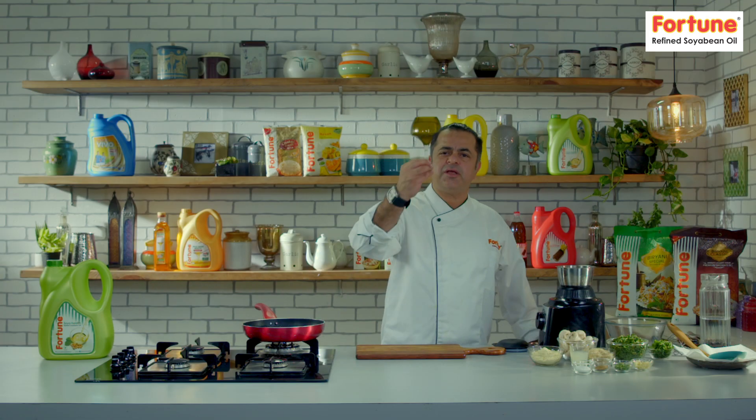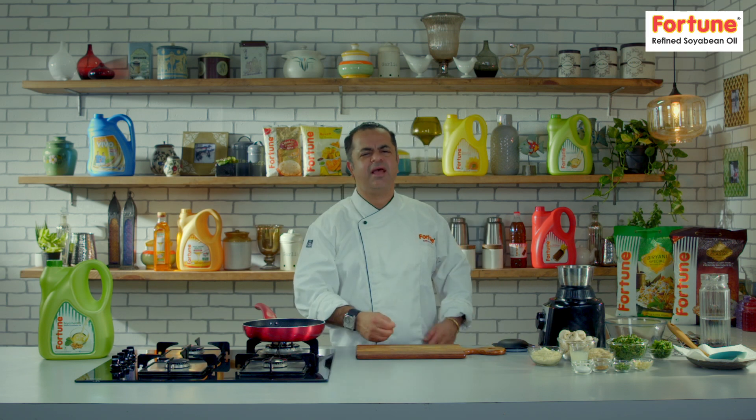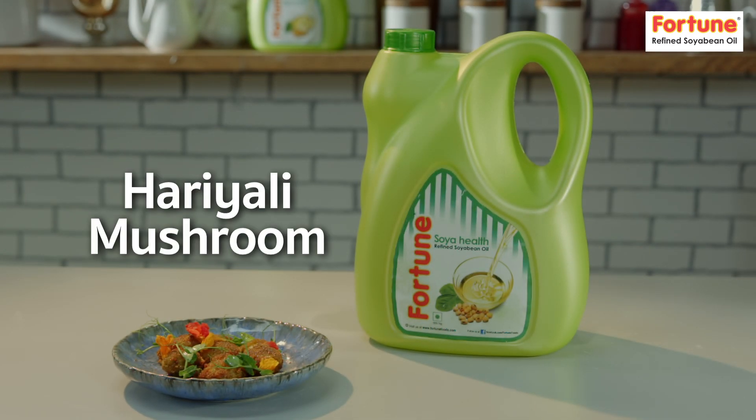Welcome to Fortune. Refined Soya Bean Oil presents Ghar Ka Khana Recipes. Today's recipe is delicious and very easy — Haryali style mushrooms.